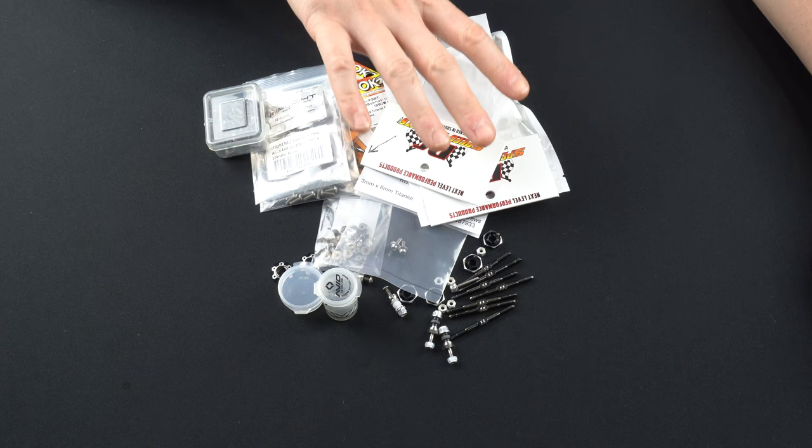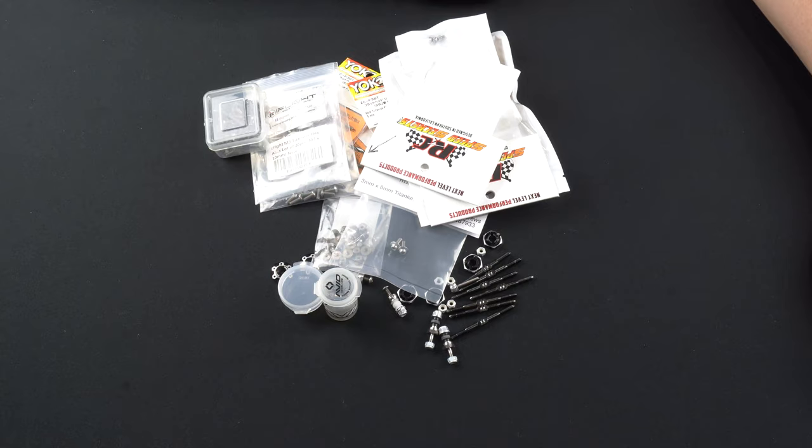I'm going to go ahead and take the time to install these parts on the car, then come back and weigh it again to see how close we got to the 1,613 magic number.